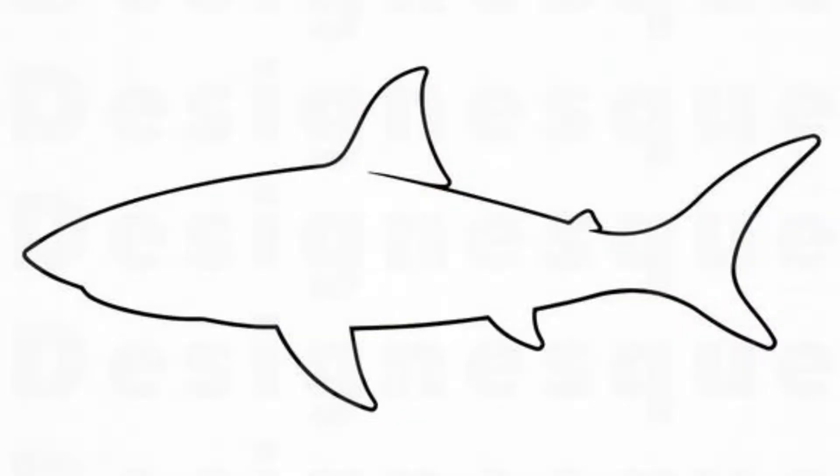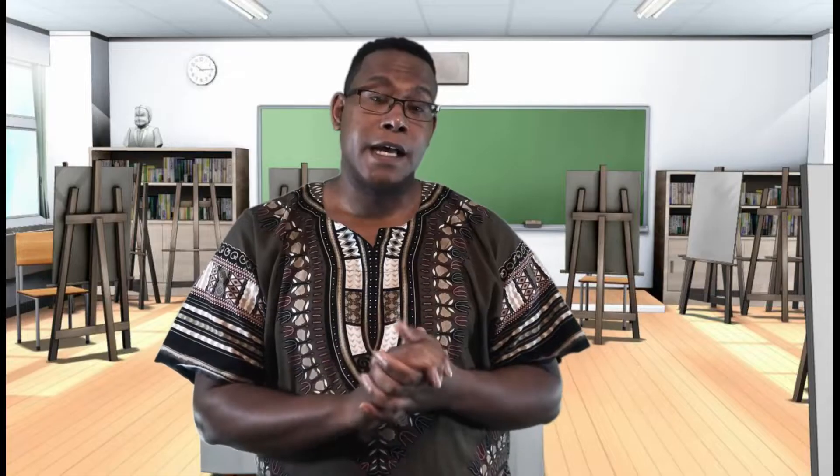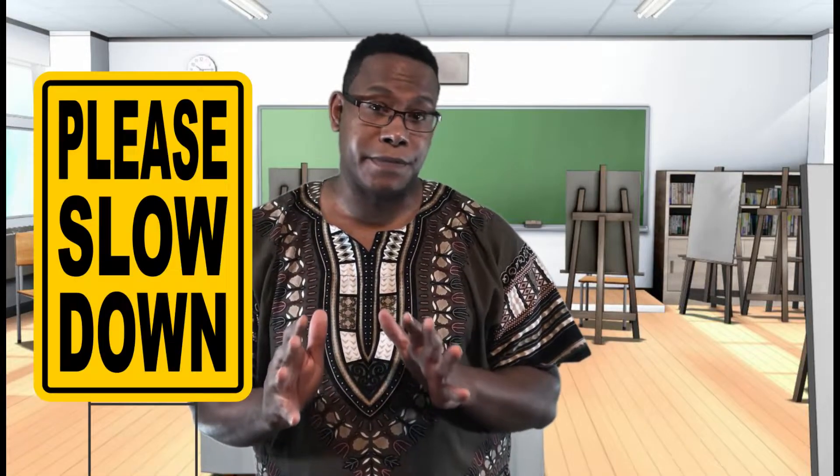Then you're going to pick an animal outline to redraw. Finally, you're going to carefully fill in that animal outline with Zentangles. Zentangles are not supposed to be rushed, but they're also not supposed to stress you out. Since it's the last project, you can take your time. You'll only need a piece of paper and a pencil for this project.